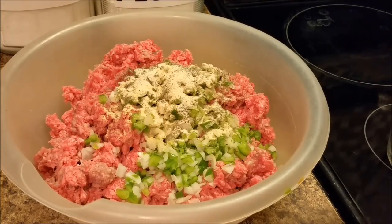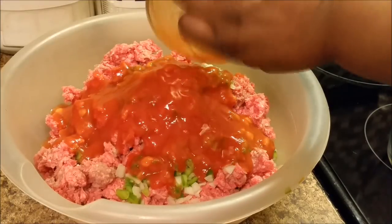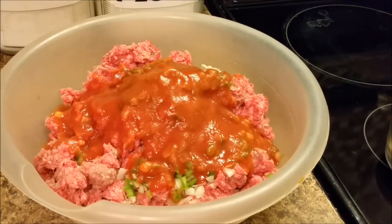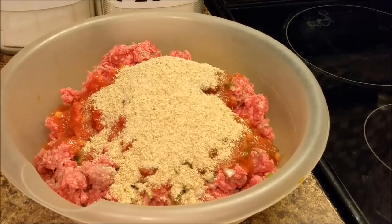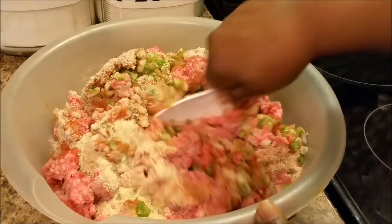Now I'm adding my small can of tomato sauce. Now I'm adding a half a cup of breadcrumbs, and I'm hoping that will be enough. If not, I'm going to add more. Like I say, I have that manwich on standby, just in case. It's a certain texture of how I want it, and so I'm thinking it may not be enough.